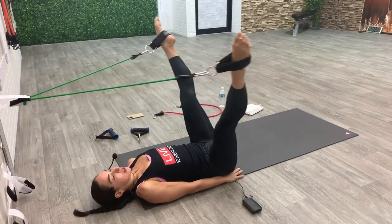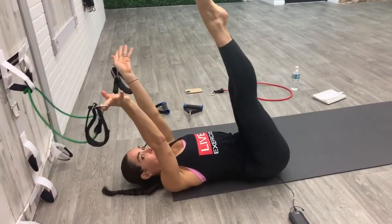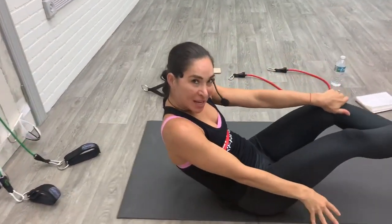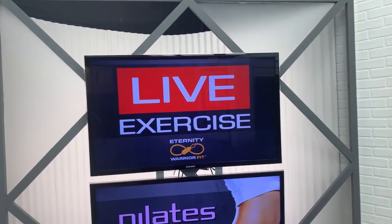We are done with our workout today. You guys did amazing and I hope to see you again for our next workout on Thursday. Thank you so much for joining me and have a nice day!